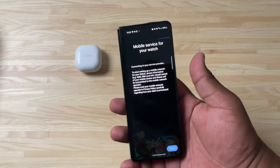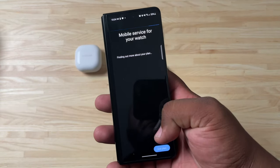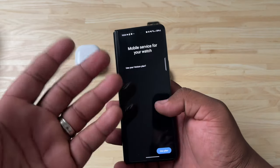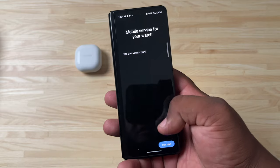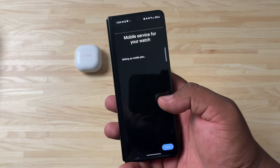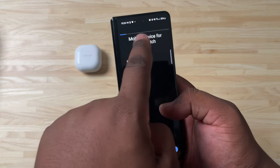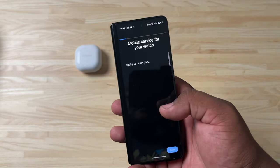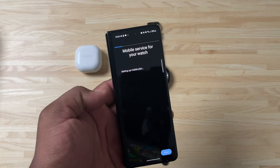I do have a mobile plan for this watch with Verizon, so I'll hit Next to connect that. It says 'Connect to your service provider to start setting up your plan.' This process normally takes a few minutes or less. We'll select 'Use your Verizon plan.' You can see the bar across the top showing it's setting up — once that finishes, we should be ready to wrap up.